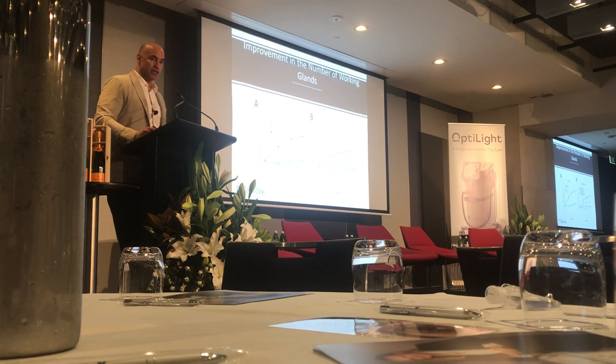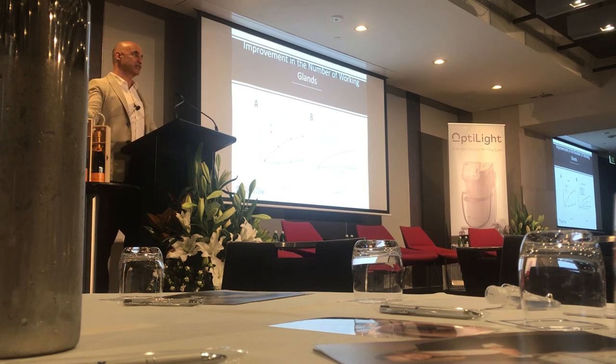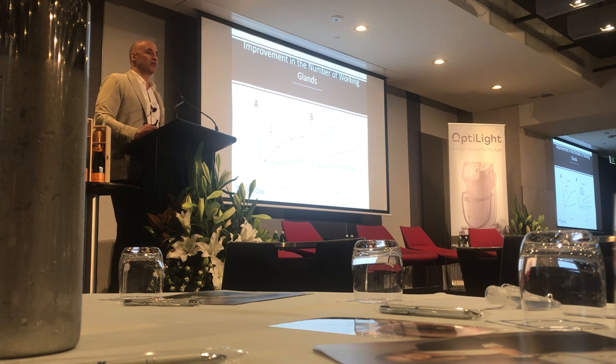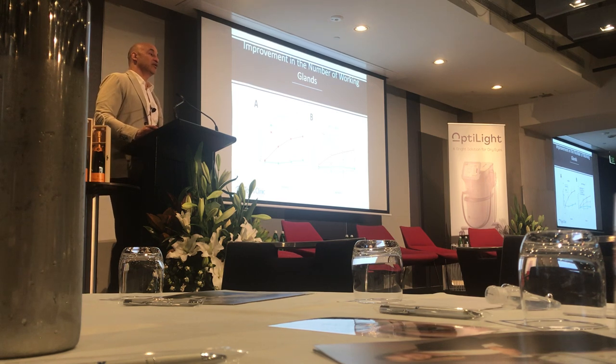This goes back to bringing glands back from the dead. Patients come in saying their glands are dead and they'll never come back. I tell them they're dormant — 99% of glands considered dead to the world are just dormant; they need some energy. What we showed — sham versus IPL — is that you get more expressibility and glands coming back.